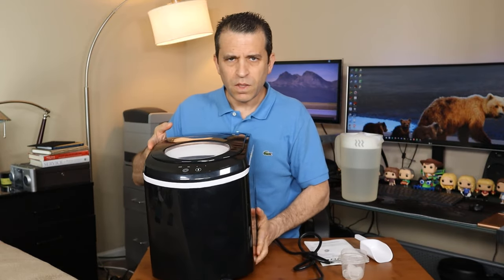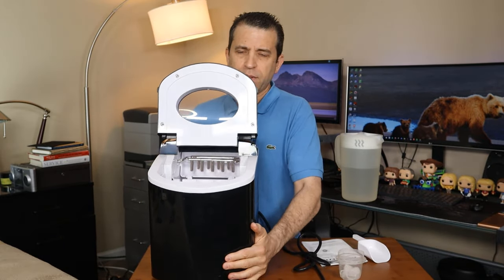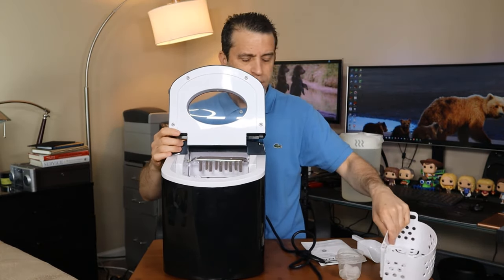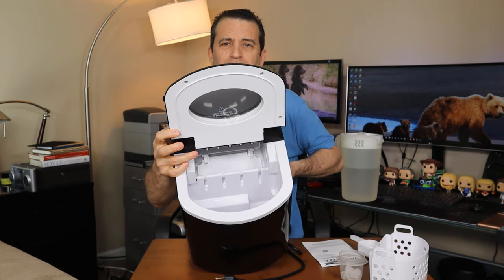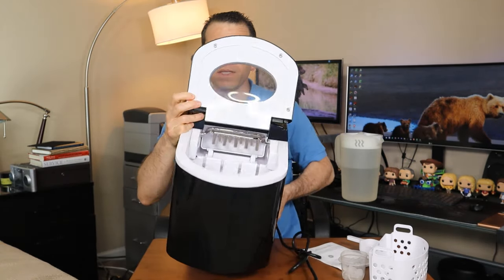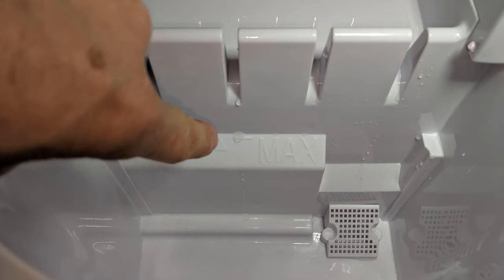If you don't get all the water out, you can just pick up the ice maker and spill it out in your sink. Let me go ahead and open this up — there is the inside of the ice maker. There is also a fill line where you can go up to, which is right about here.